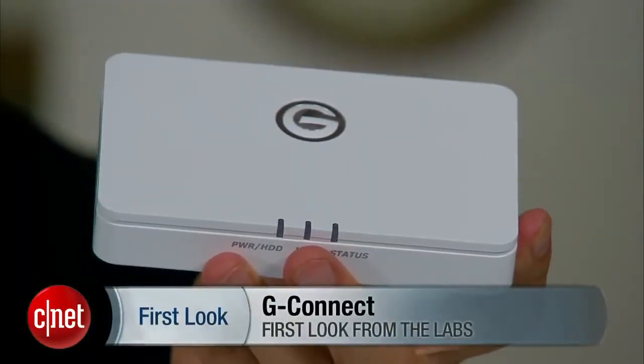For more information, check out fullvsl.com. Once again, my name is Dong Ngo, and this has been the first look at the G-Connect from G-Technology.